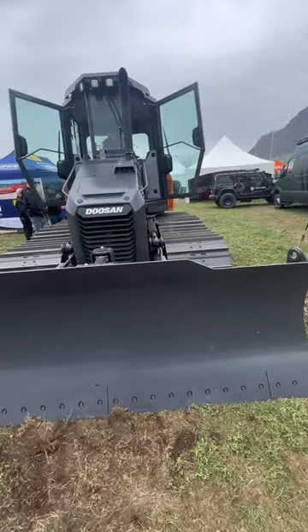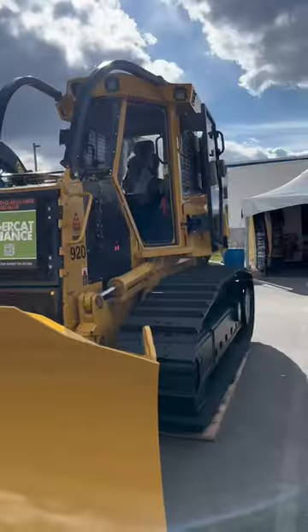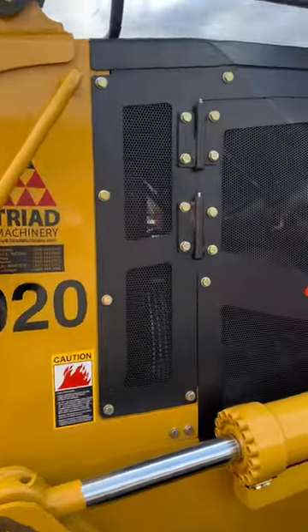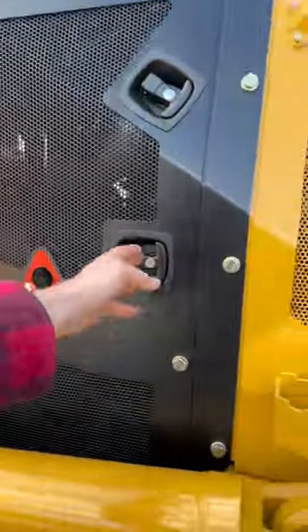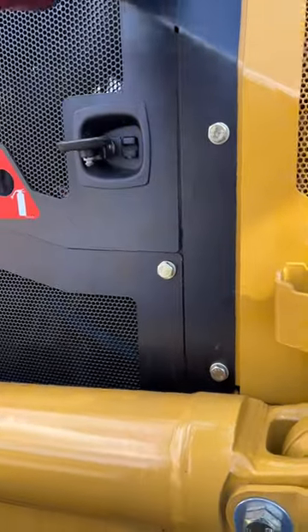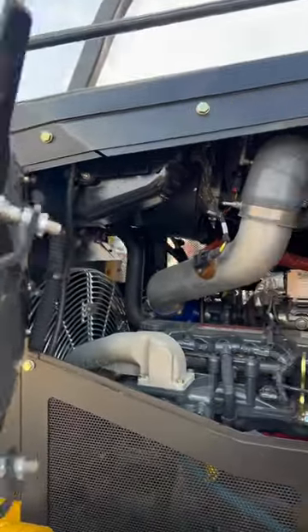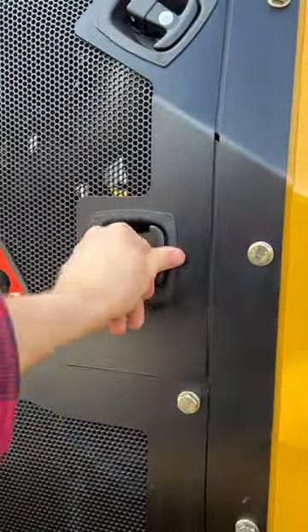First off, just have a look at the front of this thing — no ROPS cage, and those side panels are incredibly tiny. This one has full ROPS with Lexan instead of glass, and on the side panels here all easily accessible bolts, with super large skookum side doors that you can open up. The steel on this was just way thicker and way more reinforced. It's designed to get hit with branches or whatever you're going to run into in the bush.